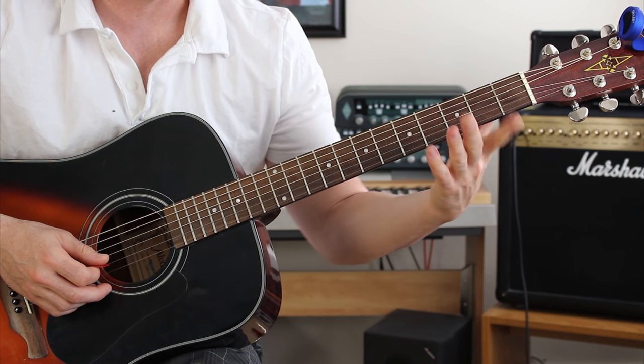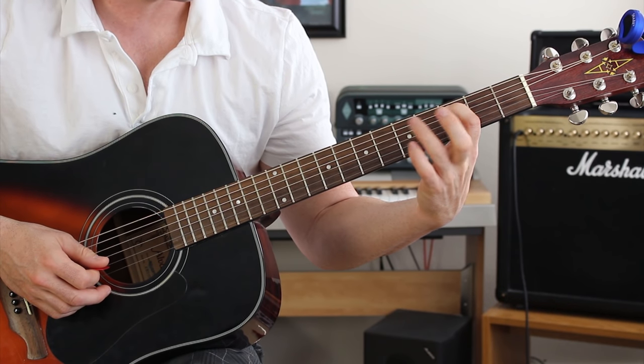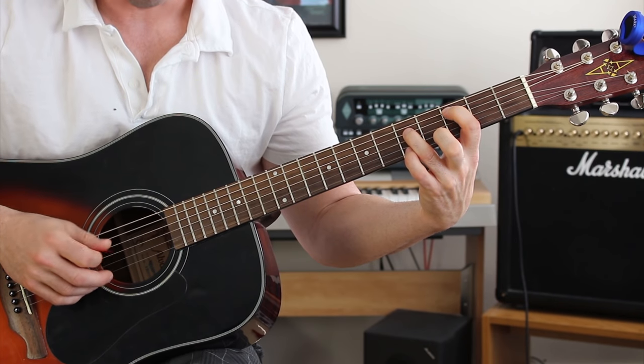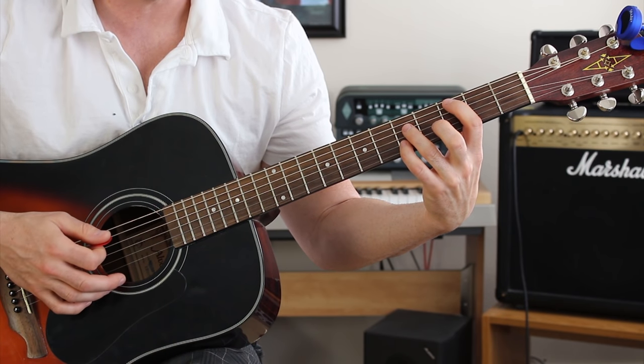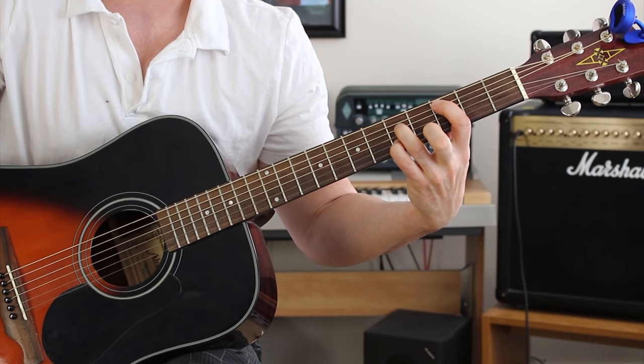This first chord shape: our pointer finger is going to go on the third fret on the A string, ring finger is going to go on the fifth fret on the D string. The G string is going to be muted, and then our pinky is going to go on the fifth fret on the B string. We only play the A through the B string.